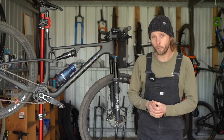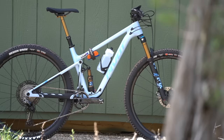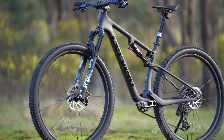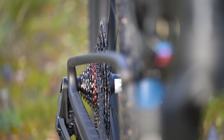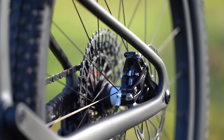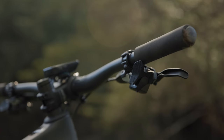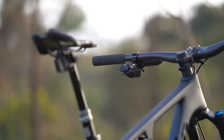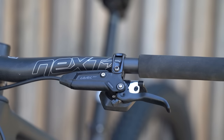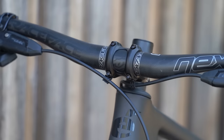Along with its on-trail performance, we've also been pleasantly surprised by this bike's overall value for money. You're getting a better parts package here compared to an equivalent Supercalibre, Epic World Cup or Mach 4 SL. The components are all top-notch — the Reverb dropper is fast and slick, the XO transmission is bulletproof and the Level brakes offer great feel. There's also room to fit up to a 180mm rear rotor if needed. All the contact points are superb, and we like that Cervelo has chosen to spec the older AXS controllers rather than the new pod controllers.